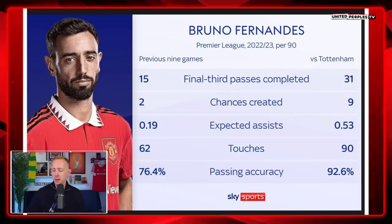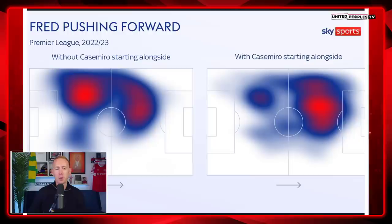Controlled aggression — aggression that's not just aggression for the sake of it — was just a fundamental part of our game. And Bruno Fernandes against Spurs was fantastic. In his previous nine games per 90, he had 15 final third passes, and that was doubled to 31. He created, on average, two chances per game — that nearly quadrupled to nine. Passing accuracy went up from 76.4 to 92%. Nearly 50% more touches. It was a brilliant, brilliant performance from Bruno. And equally so, it was a brilliant performance from Fred. Look at that difference in the heat map. Fred has got a bit more of a deeper role when Casemiro isn't alongside him, but with Casemiro alongside him, it allows Fred to play in that aggressive press. So many of us probably wanted Fred to be dropped for that game, but if we play a high-press system, it really does suit Fred. And we played the best example of the high-press system that I've seen from United so far.